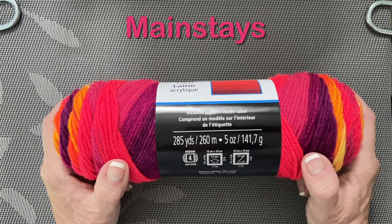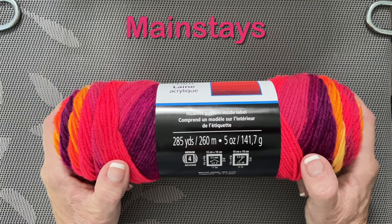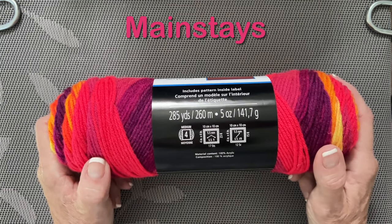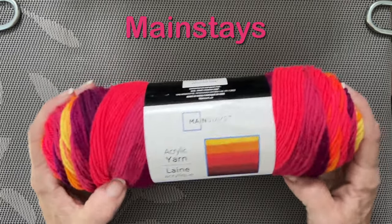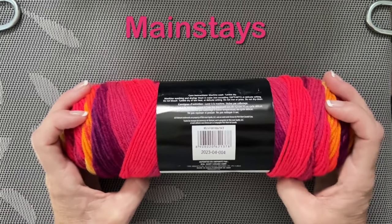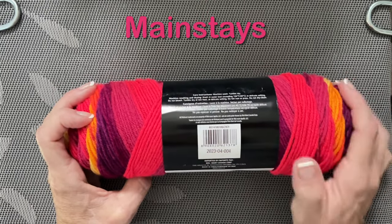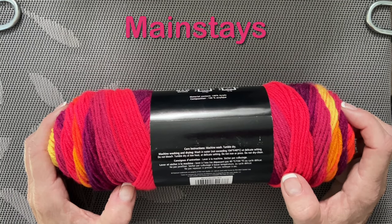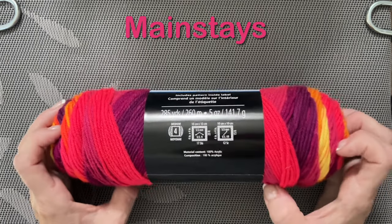It's 285 yards, five ounces, a four-weight, 100% acrylic yarn. There is no color name on this, just a code on the label, and I have searched this label and cannot find a color no matter how hard I tried.